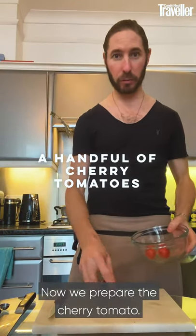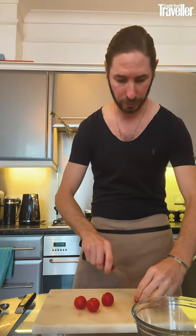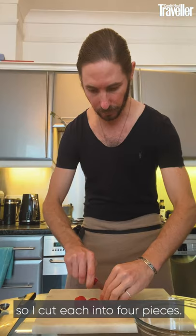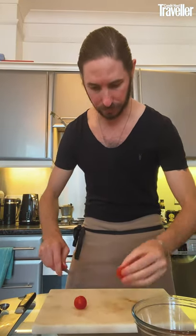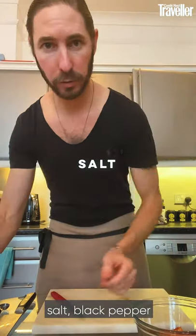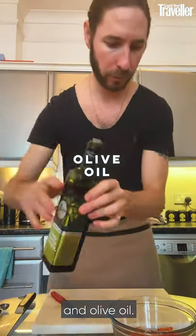Now we prepare the cherry tomato — very easy, very simple. You can use any cherry tomato you like. This one is a little bit big so I cut each one into four pieces. I add fresh lemon juice, salt, black pepper, and olive oil. Very simple.